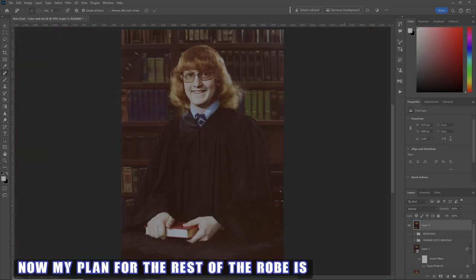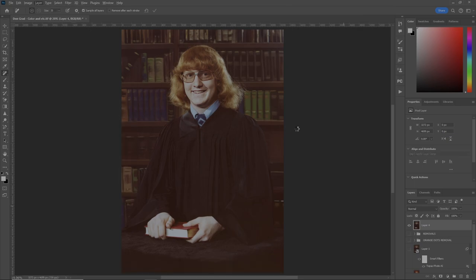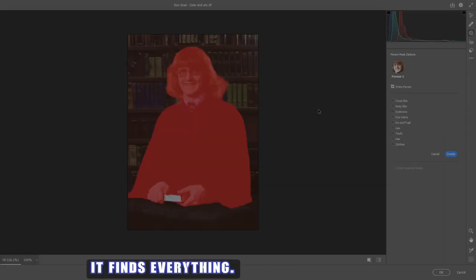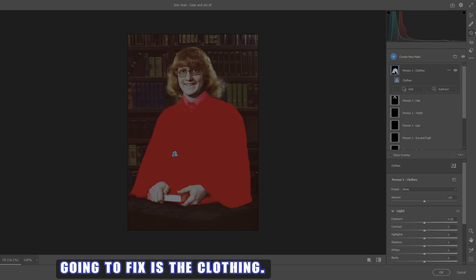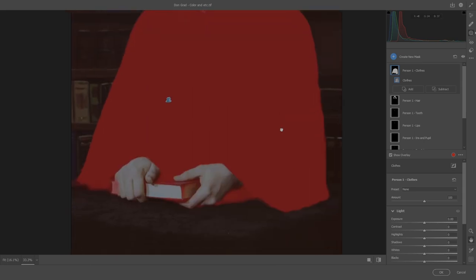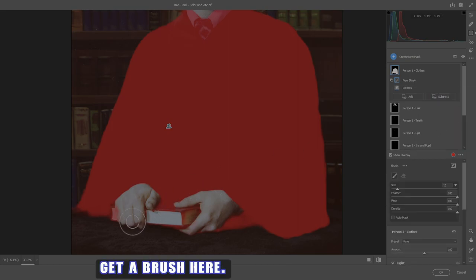My plan for the rest of the robe is to do everything else in Camera Raw. So let's make it a smart object and go into Camera Raw. The first thing I want to do is go up to the masks and select people - it finds everything. Let's hit every one of them so we have more options. The first thing I'm going to fix is the clothing. Zoom in, hit the Y key to see where your mask is - it's looking pretty good. I want to remove a bit using a brush - I don't want it on the book and stuff, just my hand area.